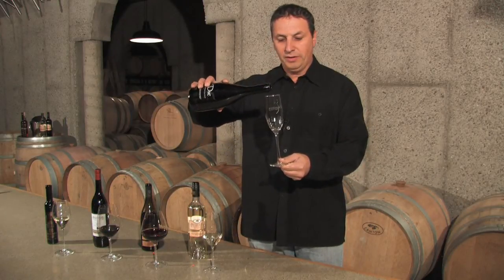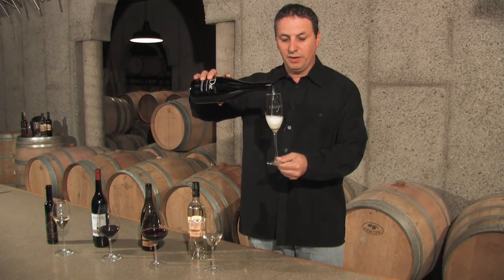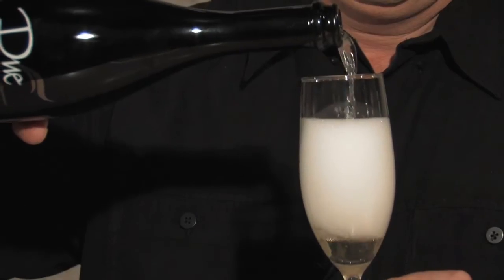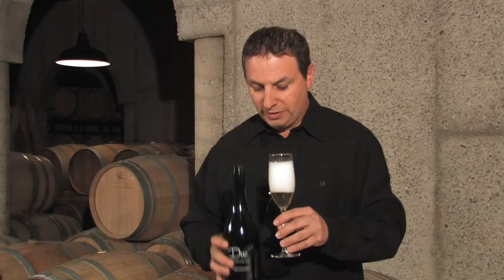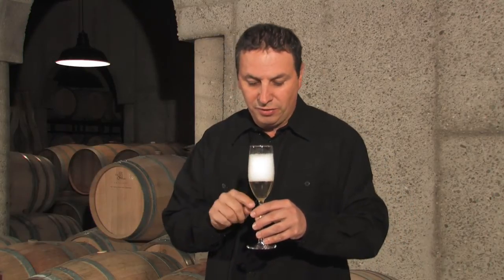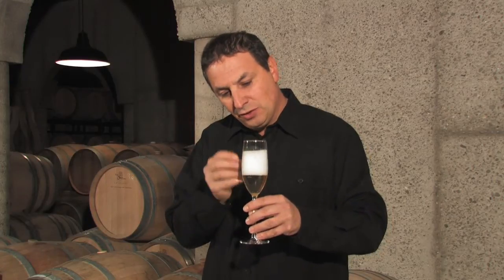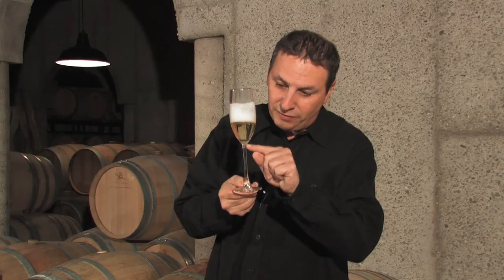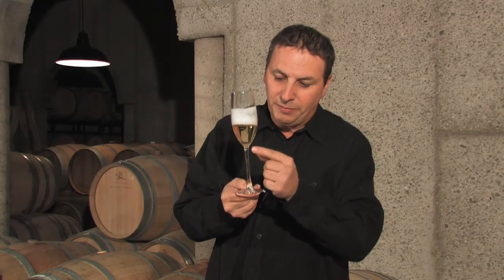The importance of stemware to the proper tasting of wine is critical. Starting with a sparkling glass — the sparkling stem is much more tight and narrow than any of the others, very long, allowing the CO2 in the glass so you can see the bubbles and the wonderful little effervescence rising from the base of the bowl back through the wine, showing those nice tiny little bubbles for a champagne.